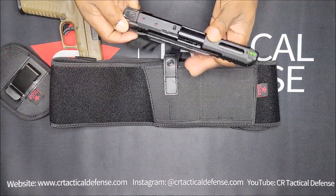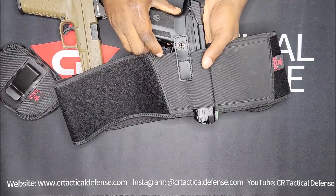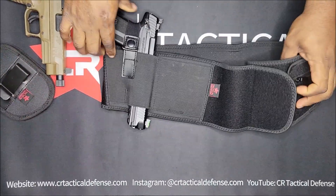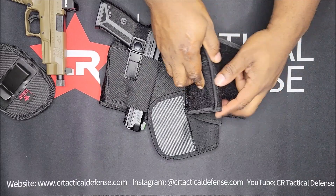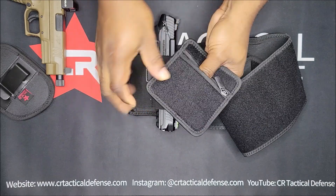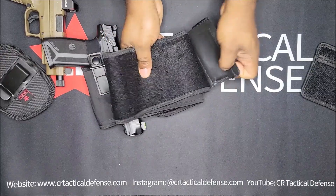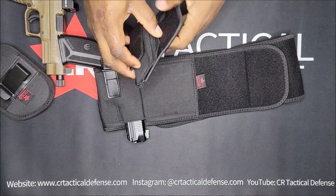We're going to start off with the Ruger 57, no optic, no light. It comes with this strap right here — the velcro is removable. There's a little pouch in there with a zipper. You can put these wherever you want on the velcro.